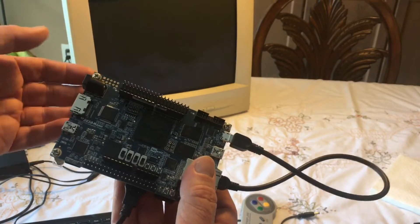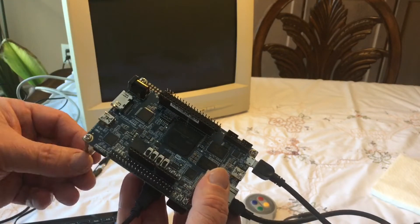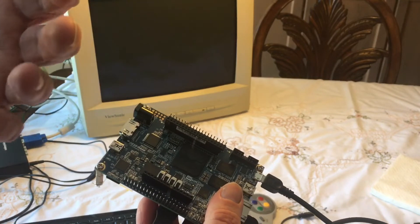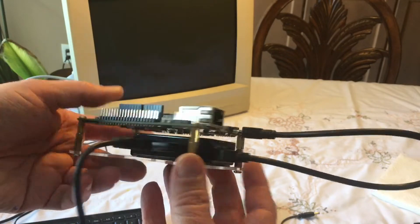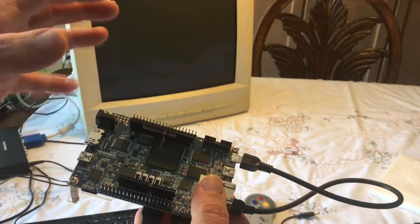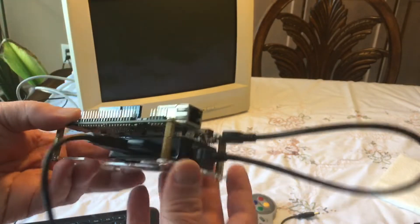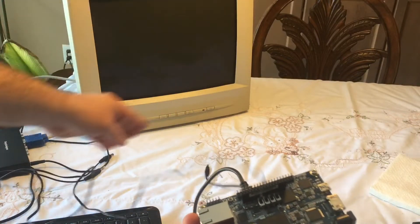I've got a core for the TurboGrafx-16 on here. Basically, what an FPGA does is it replicates the original hardware of a game console or a computer system — like a Commodore VIC-20 or something like that. It's not software emulation; it's more like hardware emulation. The way it's configured, it thinks it's the original hardware. And that's essentially what a lot of the FPGA products or systems do.